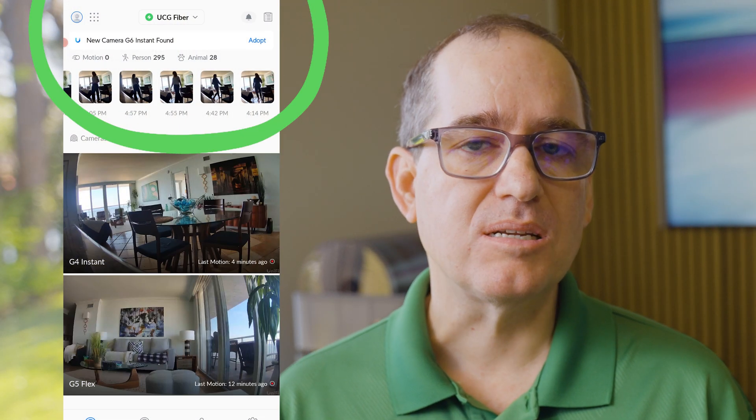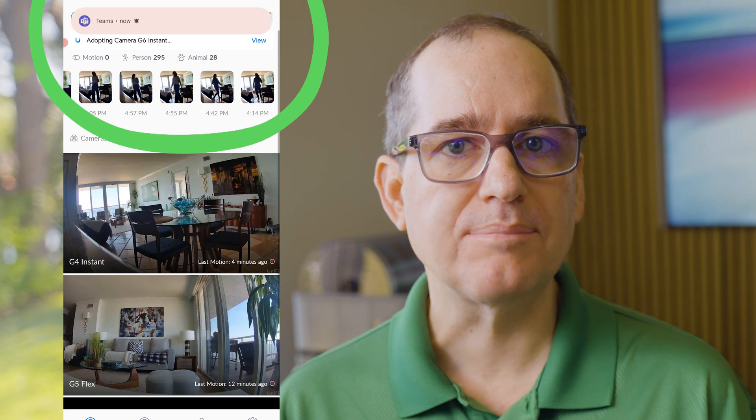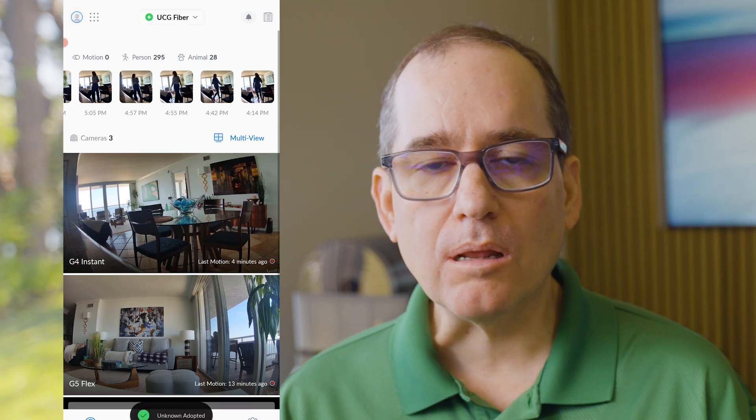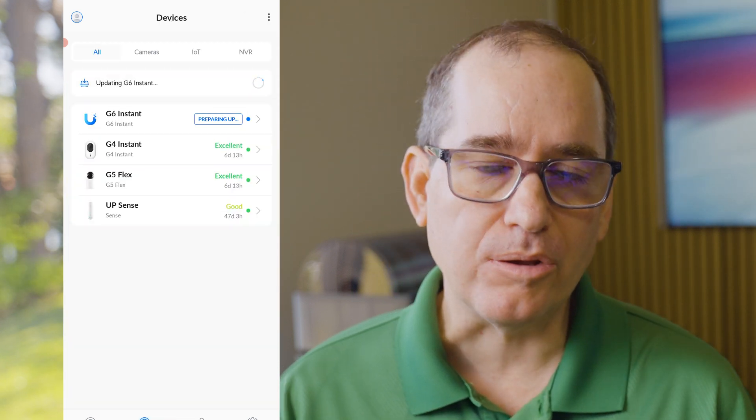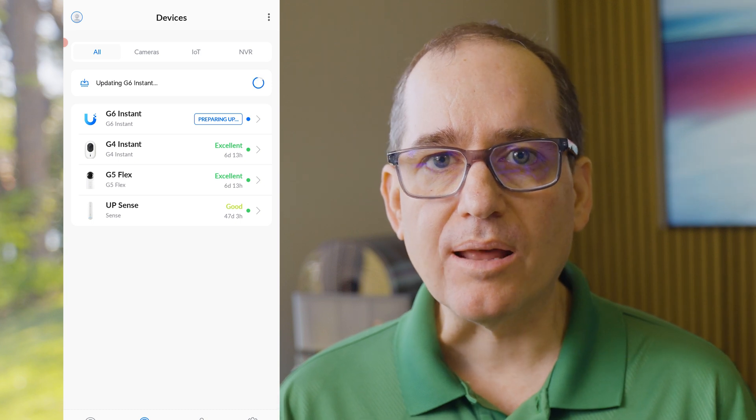Acquisition is also similar to the G4 Instant — you can do it right on the app. It's super easy to acquire. One thing I should mention is that the Instants do audio prompting, so they'll let you know that they are on or available to acquire. They actually say that over the speaker, and that's a really nice feature, especially for somebody that hasn't done an acquisition before. It lets you know it's online and ready to be acquired, so you can go into the app and acquire it like normal.